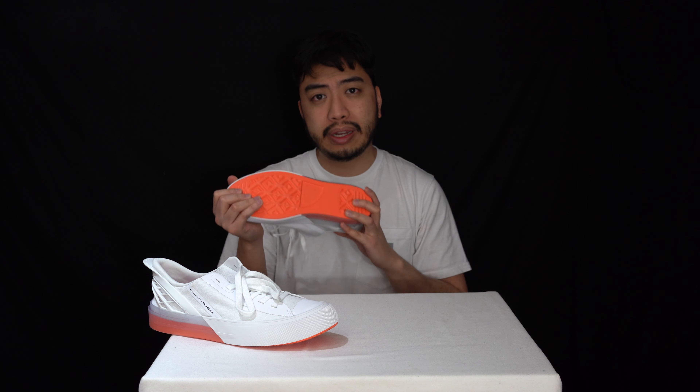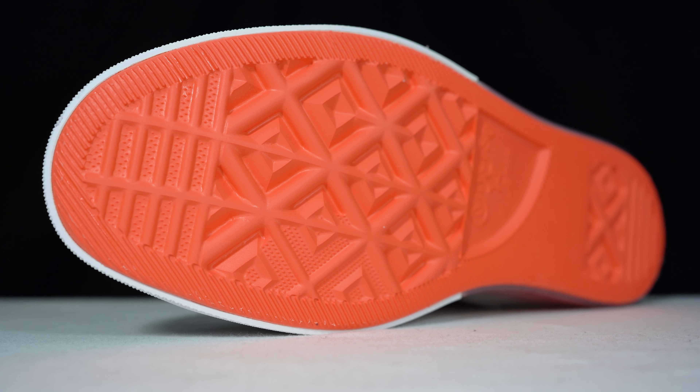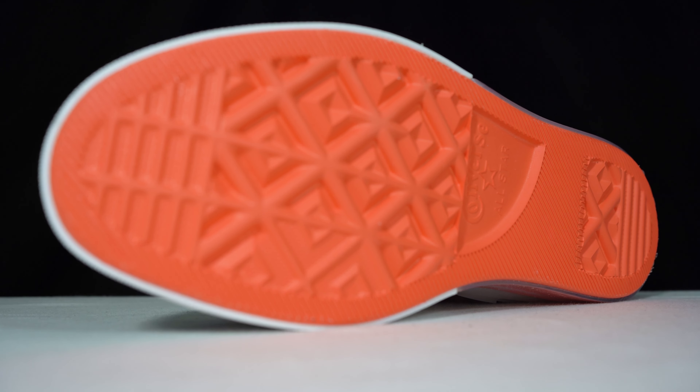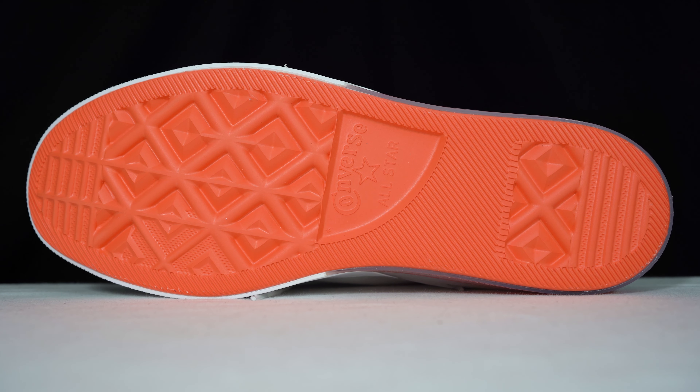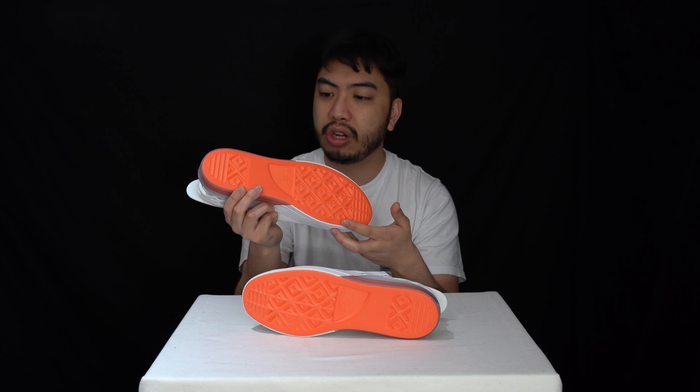Before we get into the finer details of this sneaker, we'll start with the outsole. This outsole is an all-rubber outsole — typical Converse patterning. You've got the rubber outsole, the Converse logo, very recognisable, and it's in this bright orange colourway.